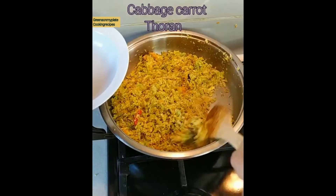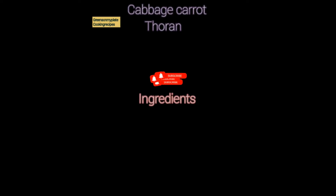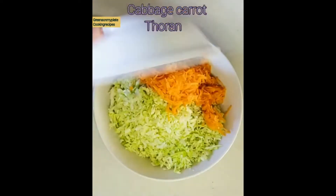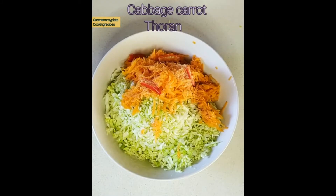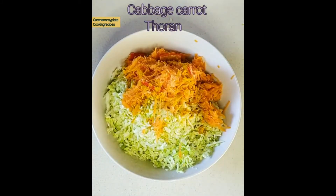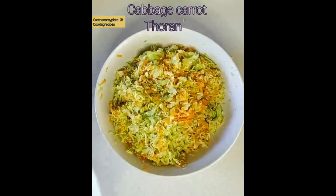Hello everyone, today let's see how to make a cabbage carrot toran — this is a dry cabbage and carrot curry. The ingredients are 1 cup of thin sliced or shredded cabbage, 1¼ cup of carrot, 2 green chillies, 1 teaspoon of salt, and 1 teaspoon of turmeric powder.